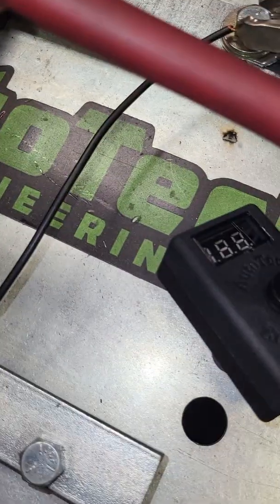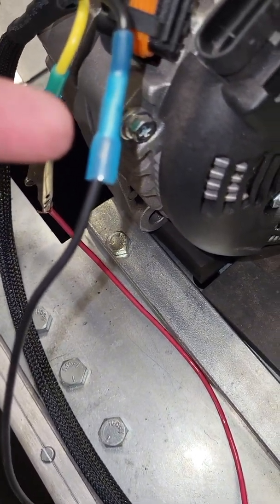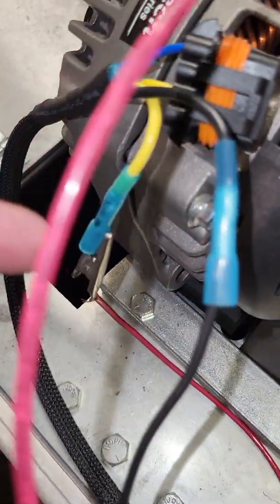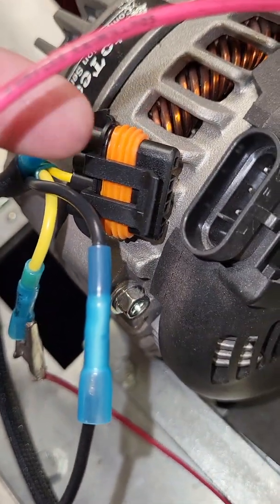The other thing you'll notice is there are going to be two loose wires on the alternator end. One of them is ground for the voltmeter to turn on — that's all it is, just for the voltmeter to display. The meter will still be able to change the voltage; you just won't be able to see it if you don't have a proper ground.